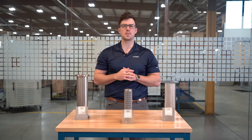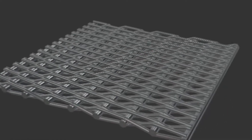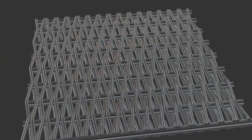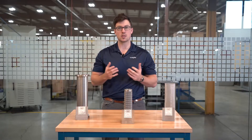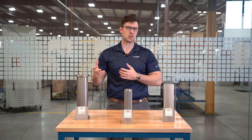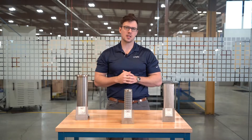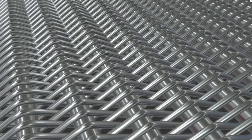W.S. Tyler specializes in two types of filter cloth: square mesh and mini mesh filter cloth. Square mesh is constructed using two sets of wires, one going vertically and the other horizontally, using the over-under technique that's often attributed to woven wire. Mini mesh, on the other hand, is W.S. Tyler's line of specialty filter cloth.